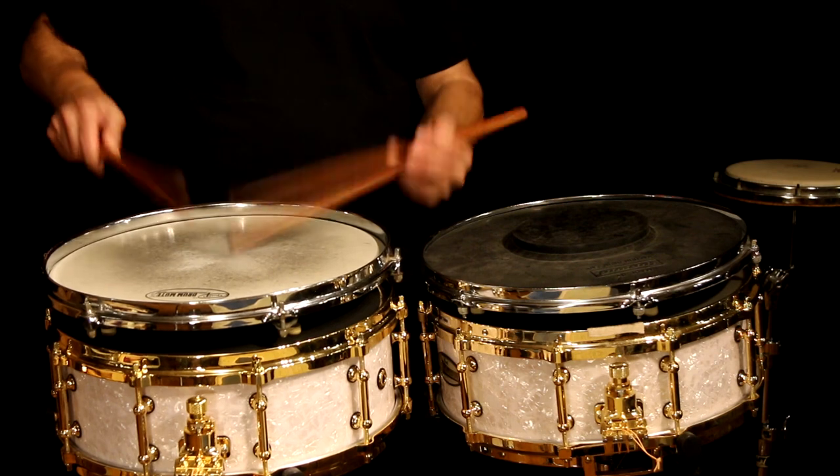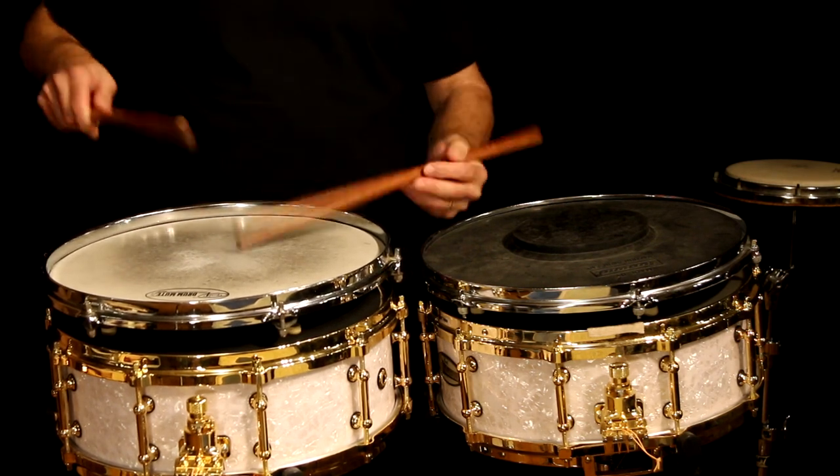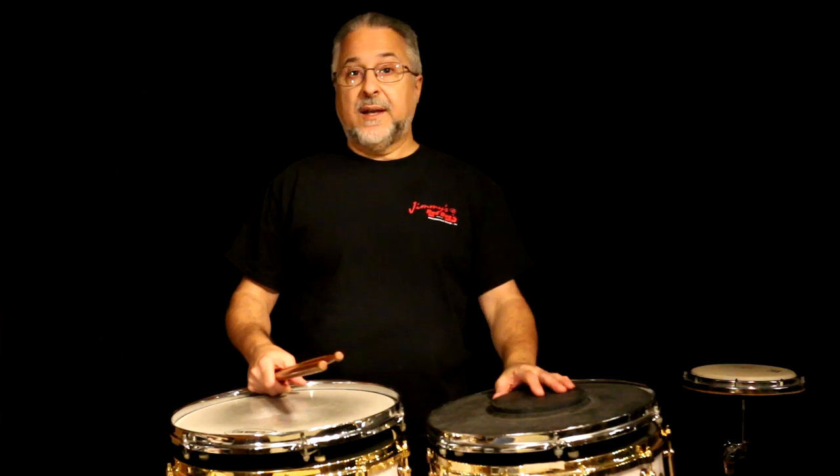First of all, a regular drum — if you practice as much as I do, which is several hours a day, and play professionally — it's hard on your ears, and I don't like to use earplugs all the time. A pad is something I can use without earplugs. It also makes it easier to talk, and I can use a click without headphones if I use a pad.